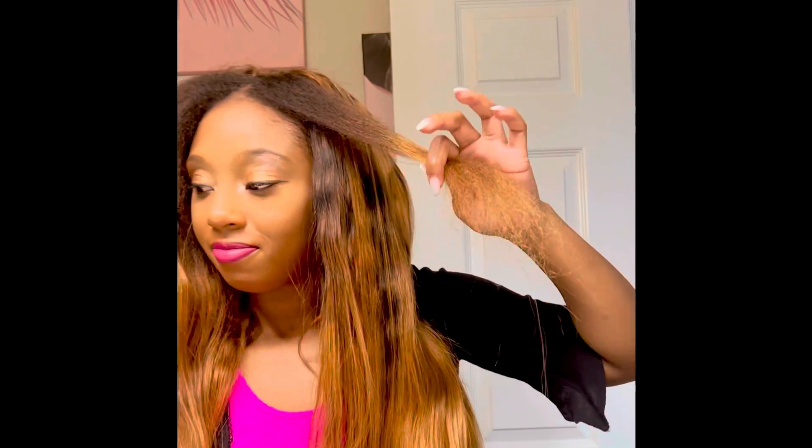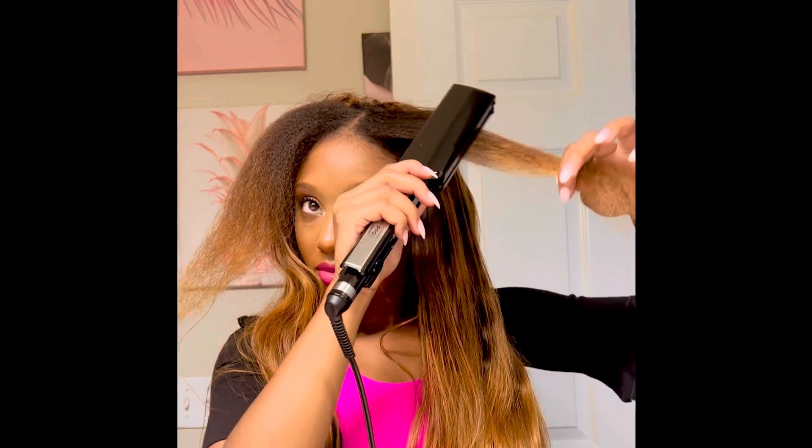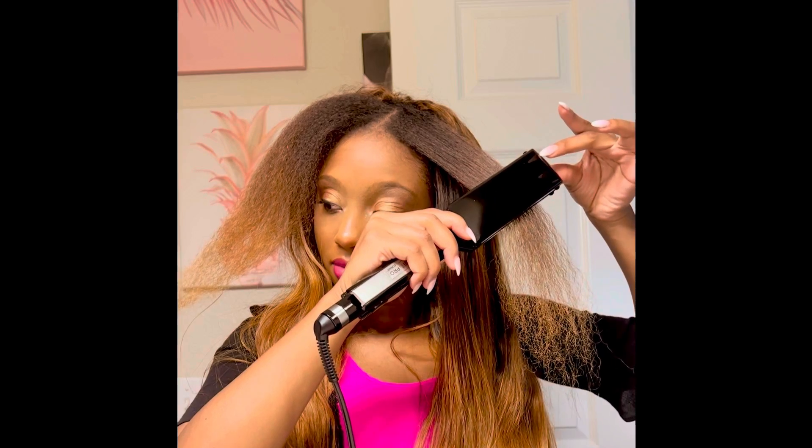I'm going to apply the heat so you guys can see me putting heat on my hair and straightening my hair. I legit do not like put heat on my hair. They say once you don't use it, you lose it. I used to know how to do these styles and stuff but Lord, it's been a while because I've been wearing my natural hair for so long. So there, you guys saw me straighten it and now let's go into the finished results.